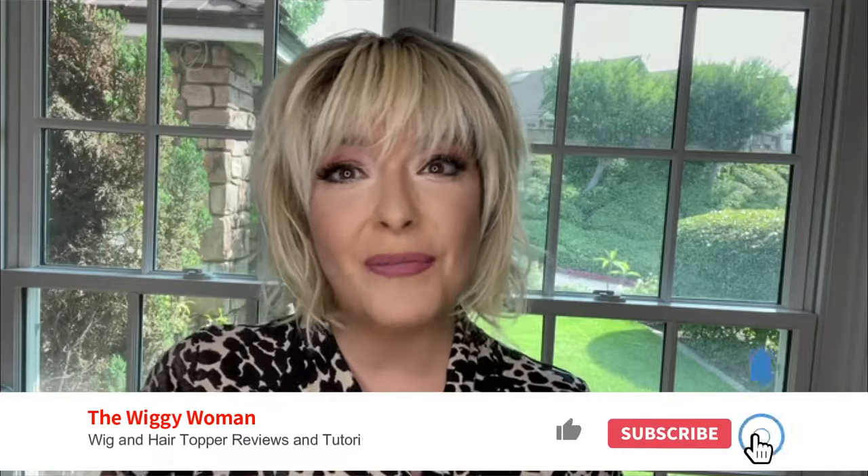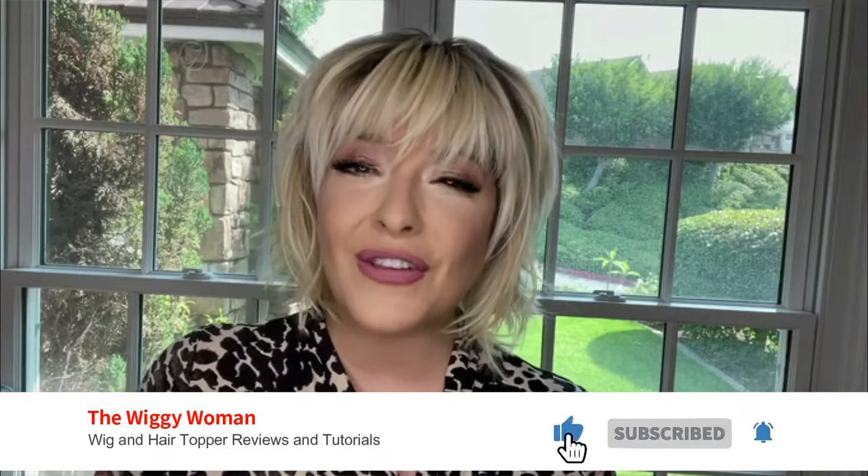Welcome to The Wiggy Woman, where I give you wig and hair topper reviews and tutorials to help you have the easiest path forward on your hair loss journey. Today I'm going to be taking you through how I style my wigs, especially my short ones, with a lot of volume and texture.